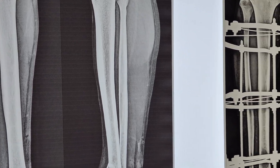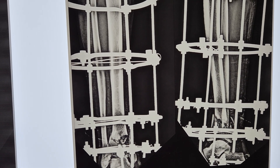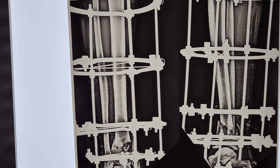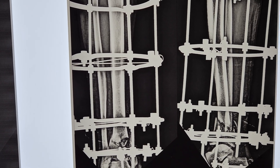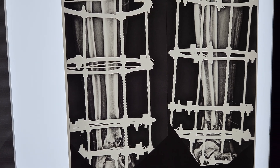We did an Ilizarov fixation because the wound was so comminuted and the open grading was so severe that we could not think of doing any kind of internal fixation.